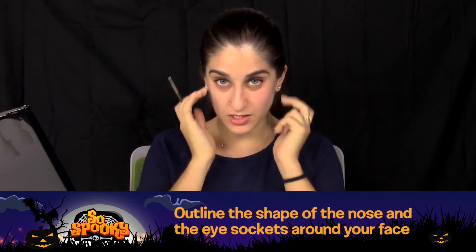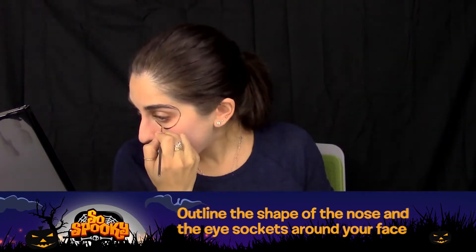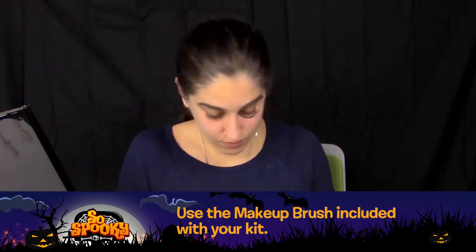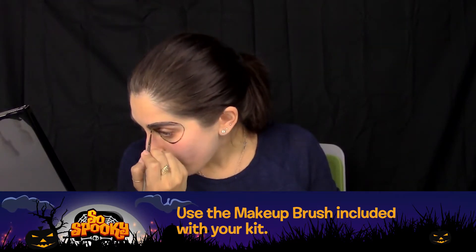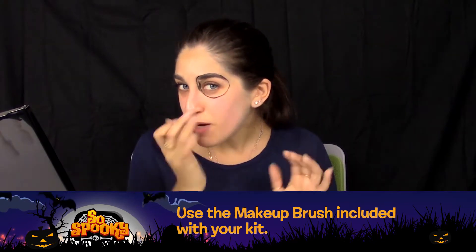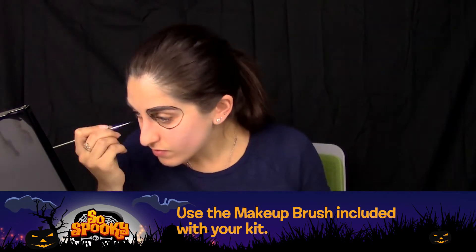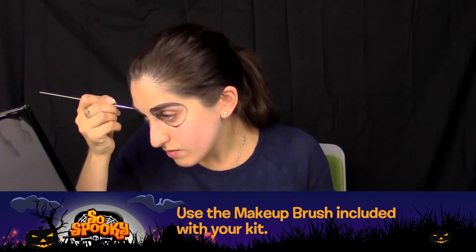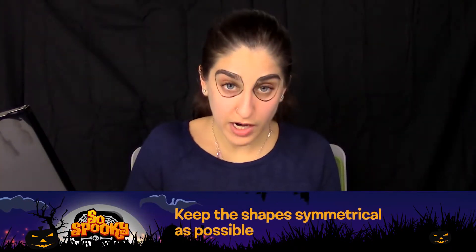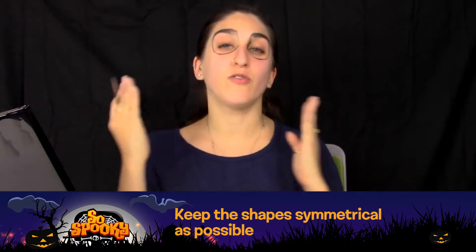First, you're going to take your brush and you're going to outline the shapes of the nose and the eye sockets around your face. You're going to be filling these in with black later, so don't worry if you make a couple of mistakes here or there. Try and make sure to keep everything as symmetrical as possible so you have a nice even look across your face.